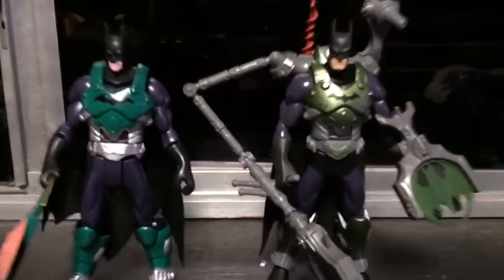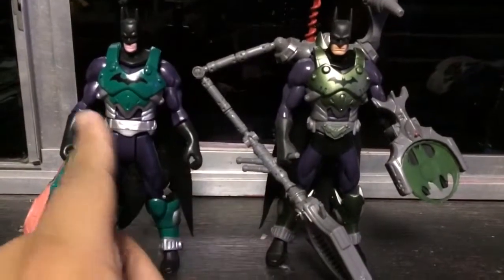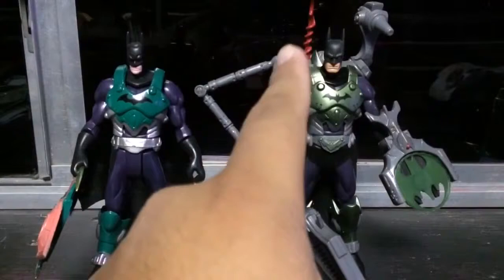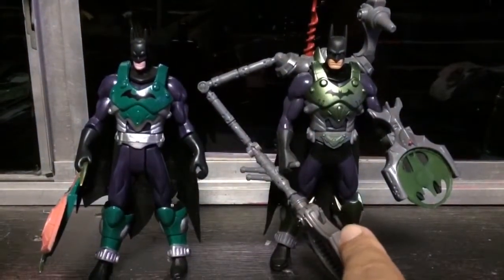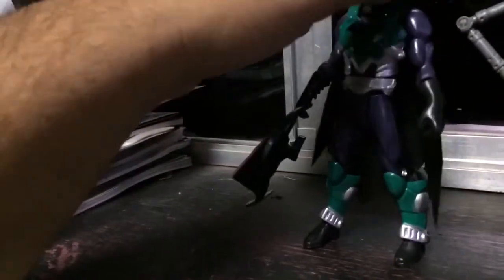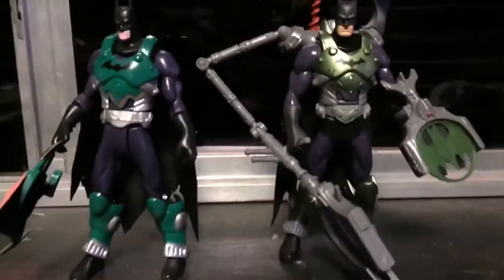And finally we have the Tech Armor Batman, who has a buttload of accessories compared to the bootleg. As you can tell, he has all these accessories including a backpack. And the bootleg has Robin's accessory piece that does not clip on as well.